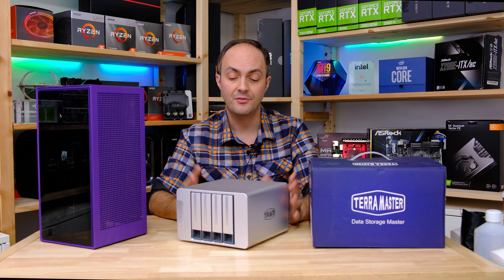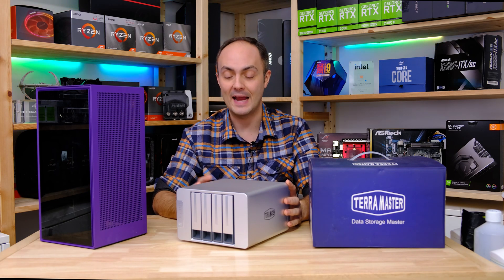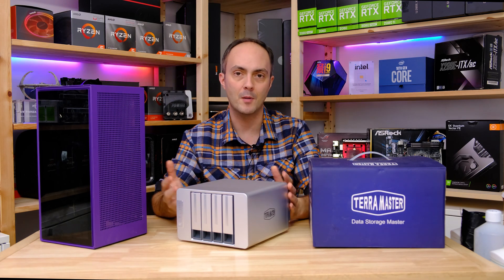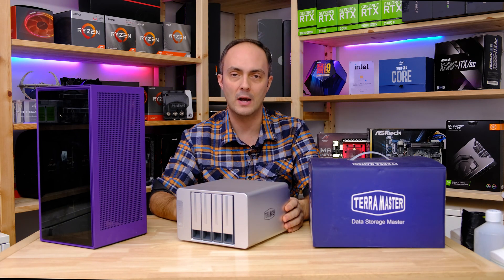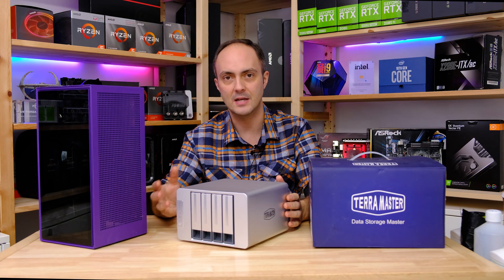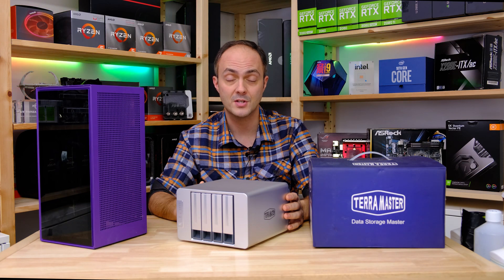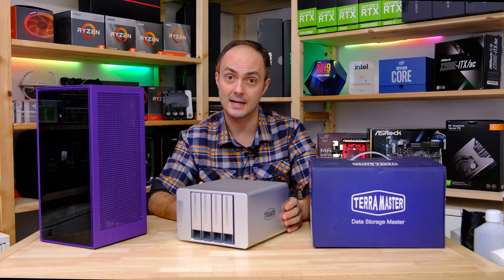Today we're going to look at this NAS, what you can actually use it for, and just how fast it is with four standard hard disks. We'll work out whether it's actually worth it over slower networking, consider other options, look at the interface, how easy it was to set up, and come to some conclusions at the end. So stick around and let's take a look.